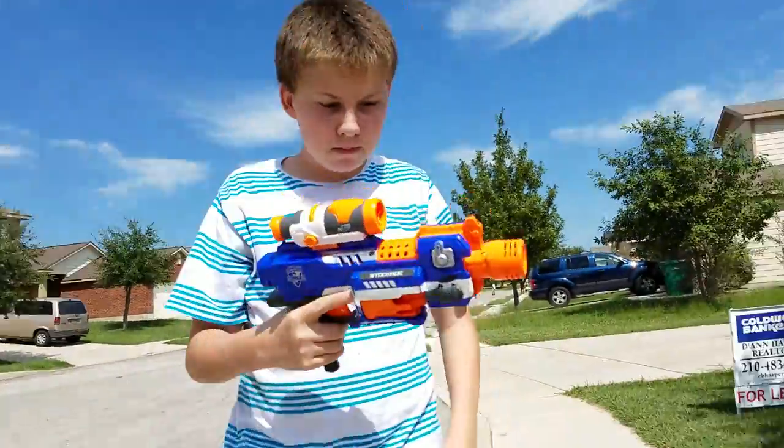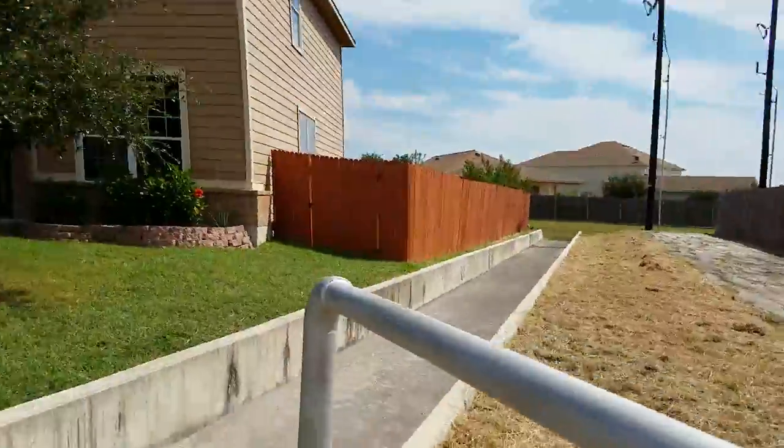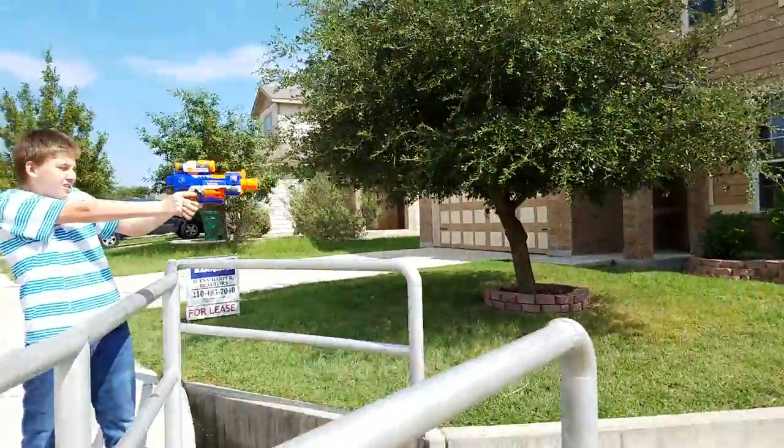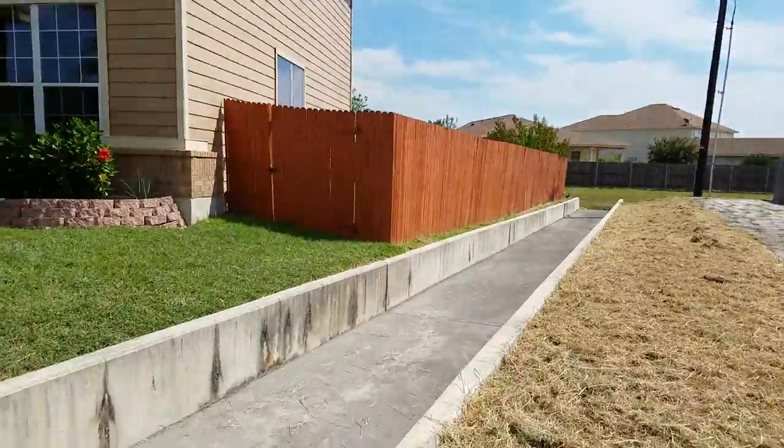As you can see, we have the Retaliator at forty-four and fifty-one and a half, then the Strong Arm. Now we're going to do the Stockade. Straight shot — three, two, one. That went pretty far. Wait, where'd it go?